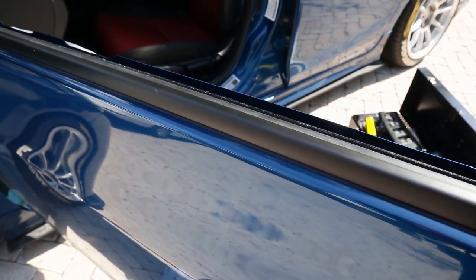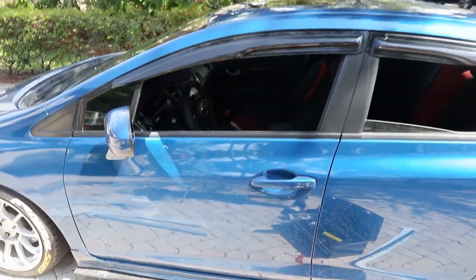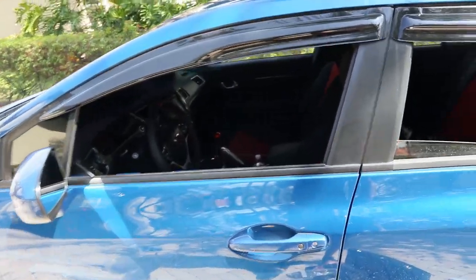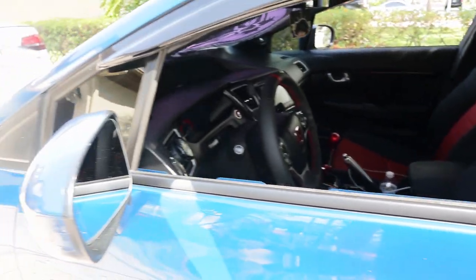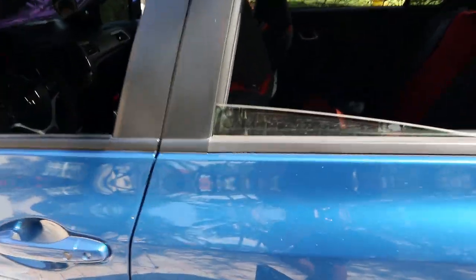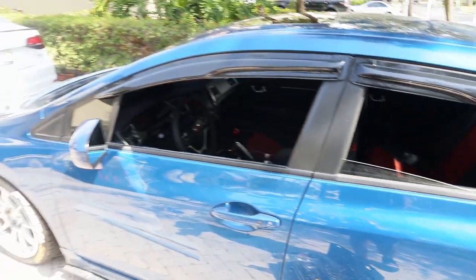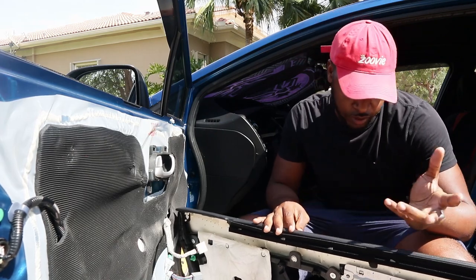I think we're good. It looks really damn good — sheesh, look how good that looks! The small little things make the biggest change. Looks like a brand new car again. Look at that compared to the old one — I'm telling you, boy.